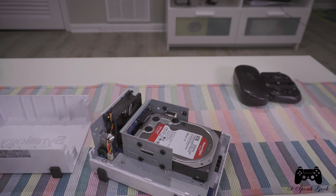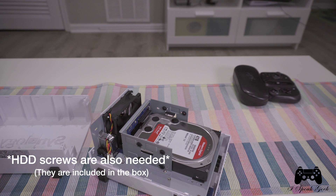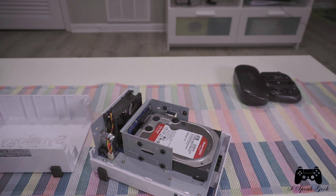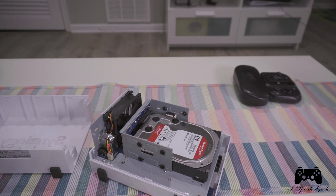I thought it was going to be a lot more difficult, but it turns out you only really need the mounting screws if you're using 2.5-inch drives. I'm actually using 3.5-inch drives, so it's a lot simpler to install. Also, if you are going to use 2.5-inch drives, you're going to need a disc holder because this unit is meant for 3.5s and that's not included in the box.